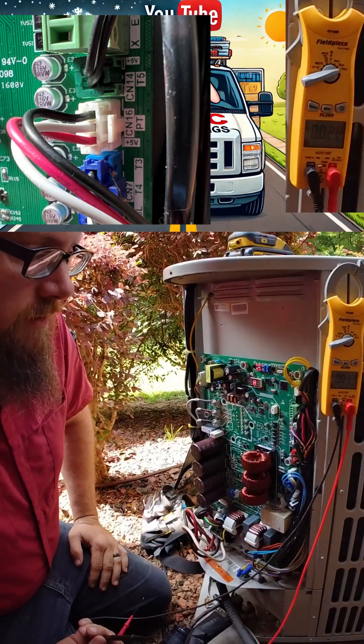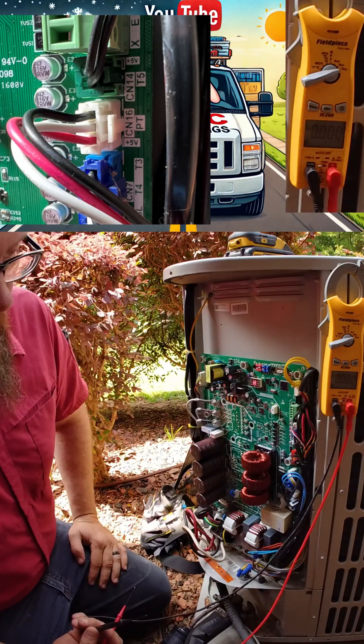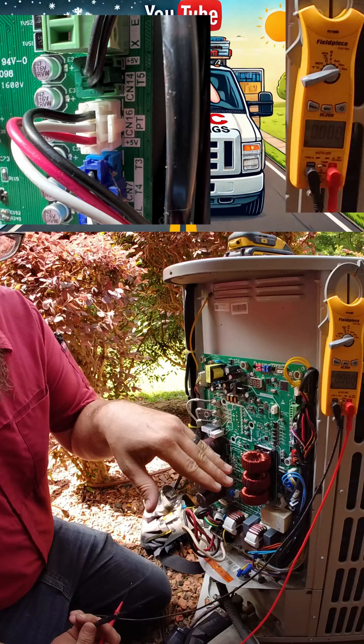So if we weren't seeing that, it would tell us we had a board issue. Since we are seeing it, that tells us we have an issue with possibly the transducer itself.